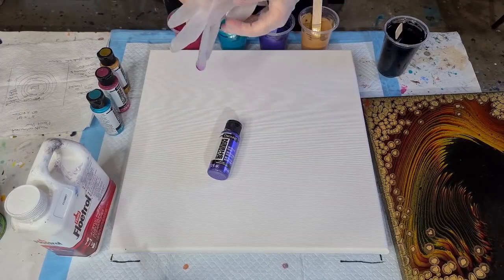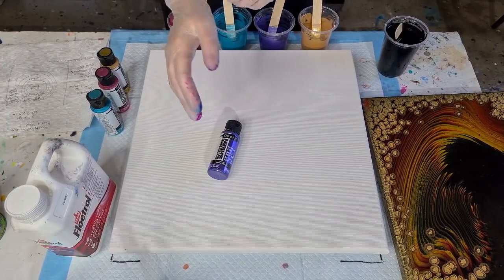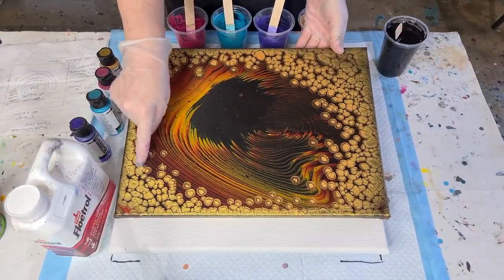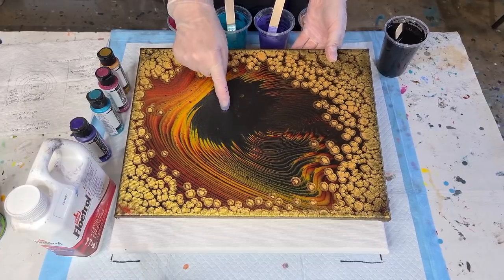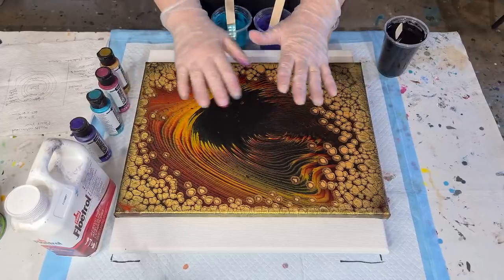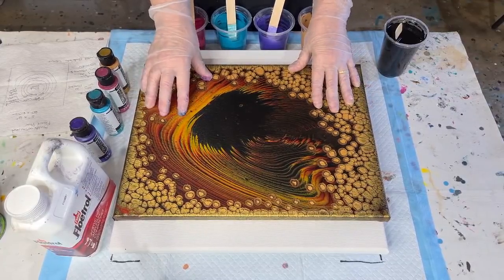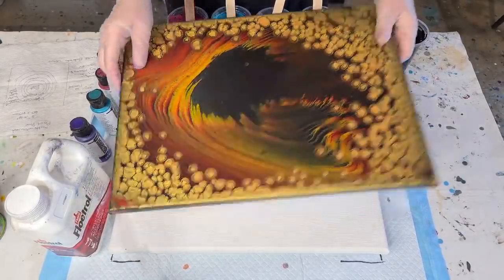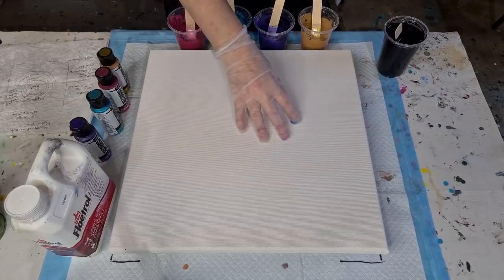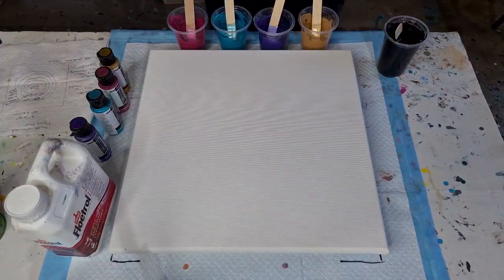G'day guys, welcome back. It's acrylic pouring day today and I'm going to revisit the pearl pours. Here's one I did earlier — it has gold pearls, then I layered black with red and yellow into a cup and poured on top of the gold puddle, tilted it over the edges, and the gold pearls popped up. Today instead of a puddle of gold metallic in the middle, I'm going to have the colors on the canvas and pour black in to see if we can get multi-colored pearls.